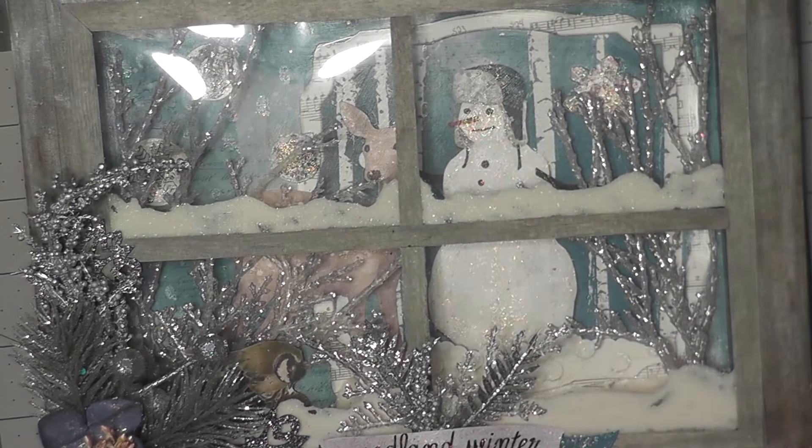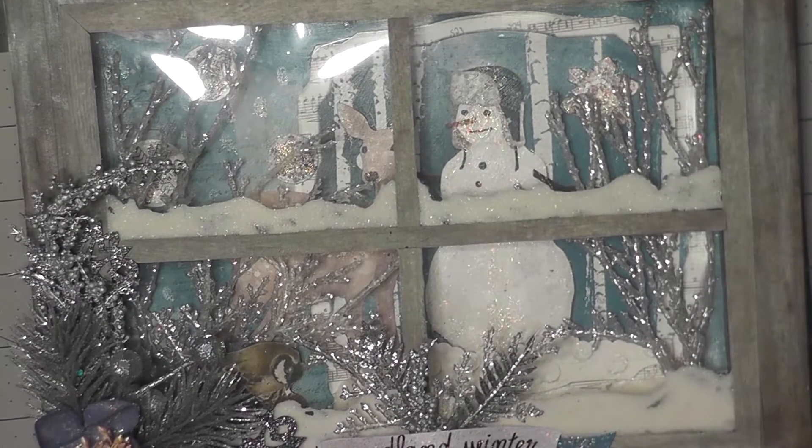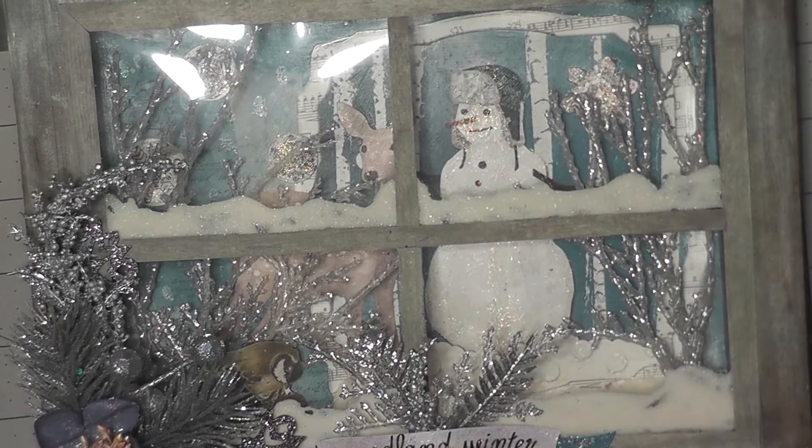Hers was a Christmas one with a real pretty house, snow scene, and hers was a square one. I couldn't find square canvases so I purchased an 8x10. So let me zoom out to show it to you.